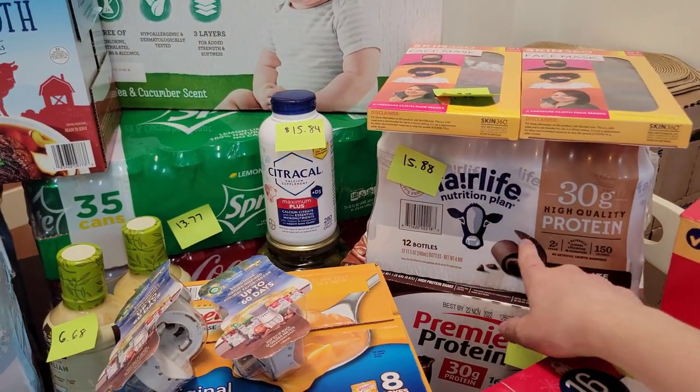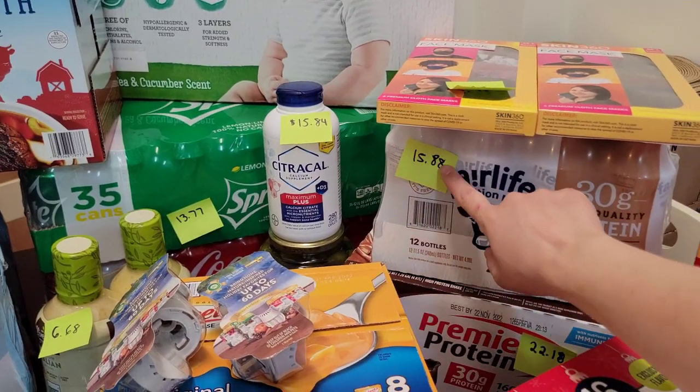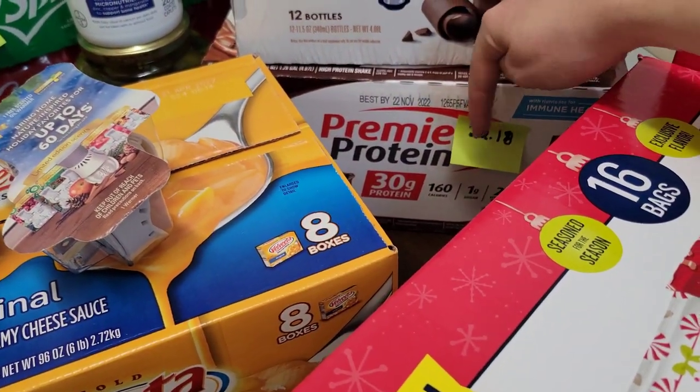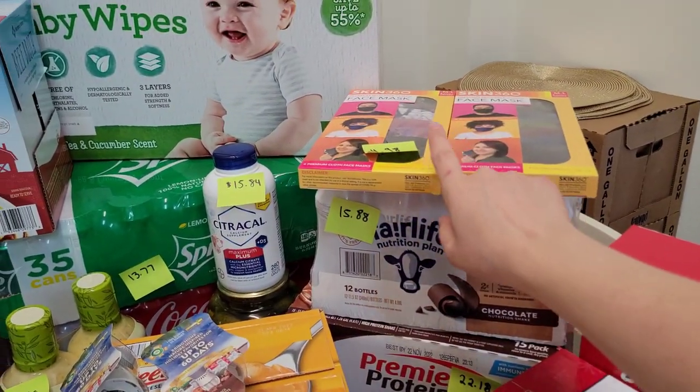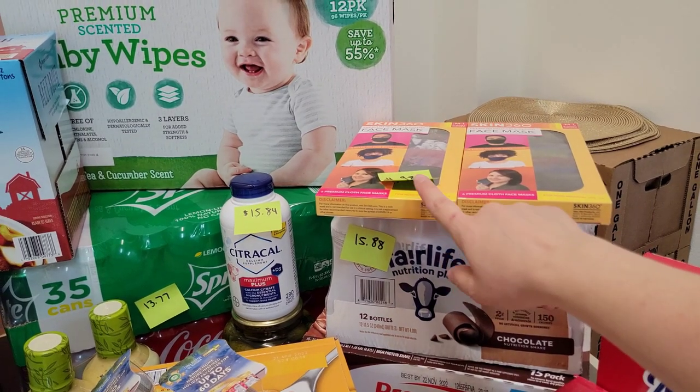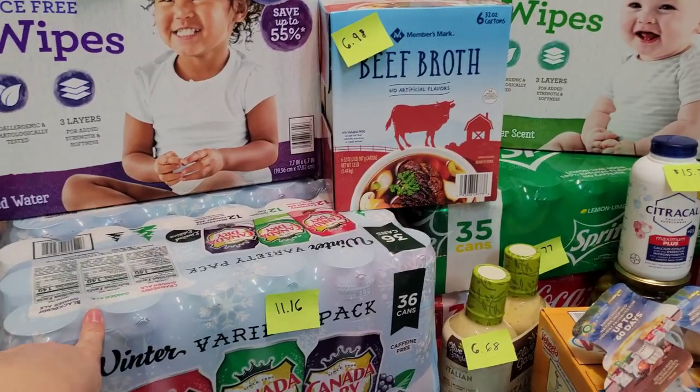I have to have my Fairlife protein shakes — $15.88. The Premier Protein was $22.18. I also picked up two packs of face masks, which were on sale for $4.98 each.